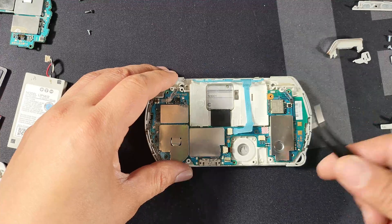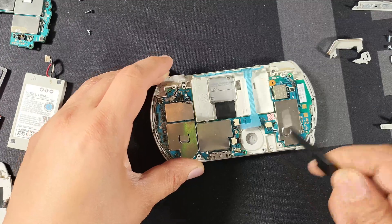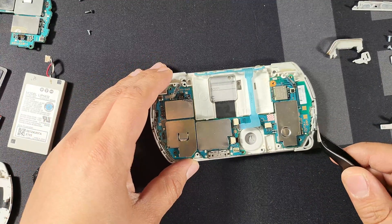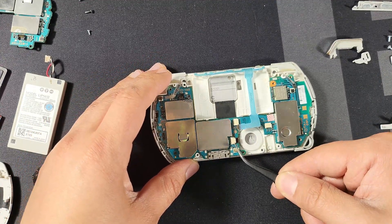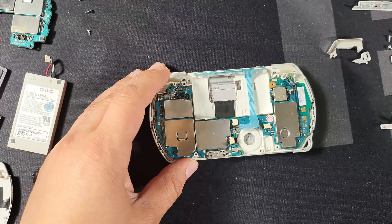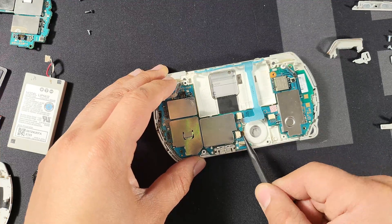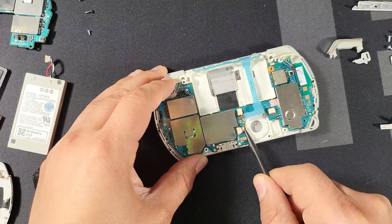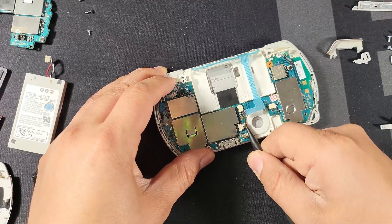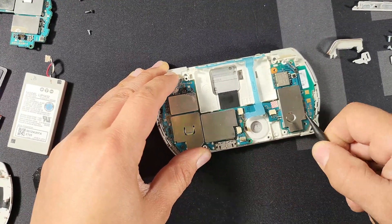Next we're going to remove that blue wire. I prefer using tweezers so I don't accidentally break it. Now the next thing is to remove another wire that's really small. How I did it was I took the pointy end of my spudger, stuck it in between the board and the wire, wiggled it a little bit so it didn't cause damage, and then it should just pop out.